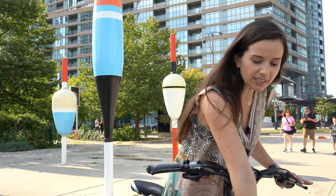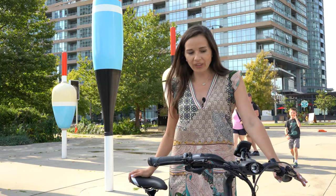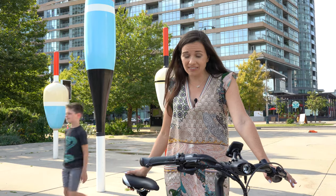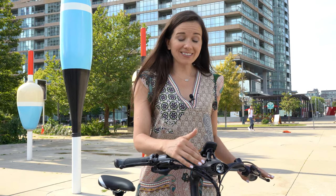That comfort also comes from the balloon tires. Another really great feature is the safety features — there are hydraulic brakes that stop very easily. The lighting system is one of my favorites.